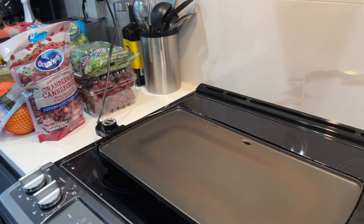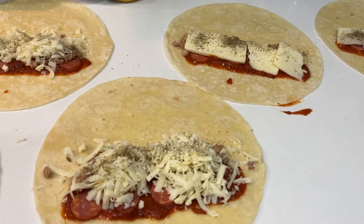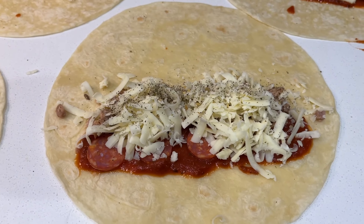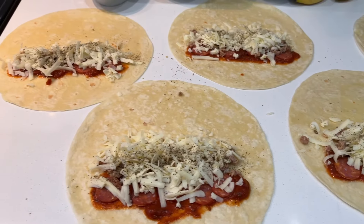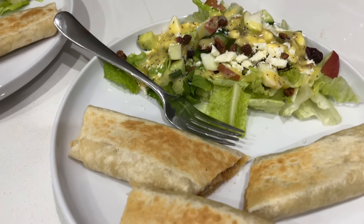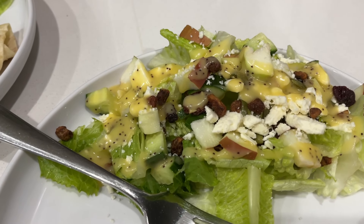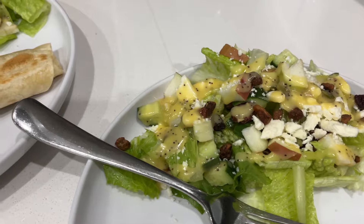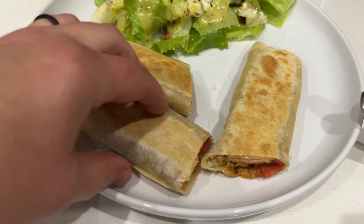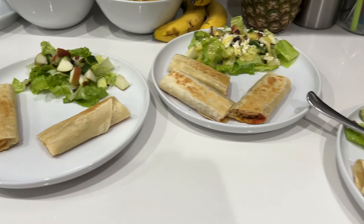Supper tonight is just a quick throw-together meal because I'm still dealing with groceries and a few family members are not here tonight. I'm making what I call pizza roll-ups — pizza sauce, pepperoni, some leftover sausage from Zaden's birthday, mozzarella cheese, and Italian seasoning, rolled up and placed on the grill to get ooey gooey and yummy. I also threw together a cranberry apple feta salad with lemon poppy seed dressing, candied walnuts, and craisins. The inside of the roll-up is pretty yummy — a fun pizza quesadilla kind of thing.